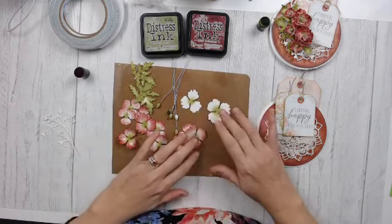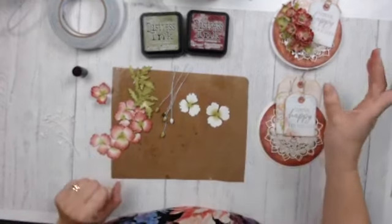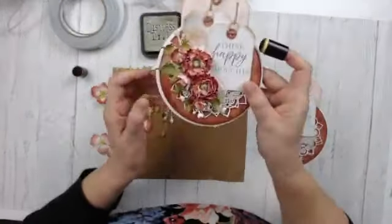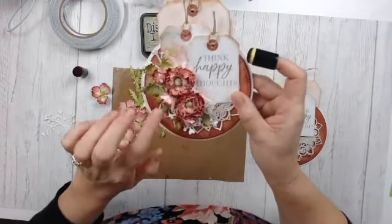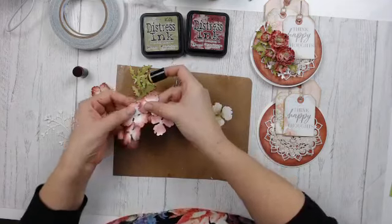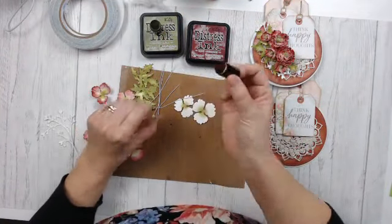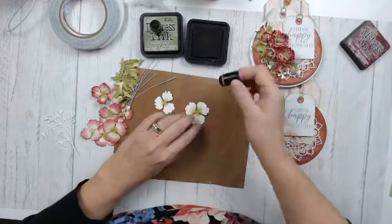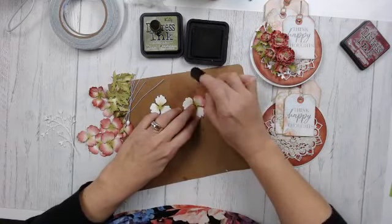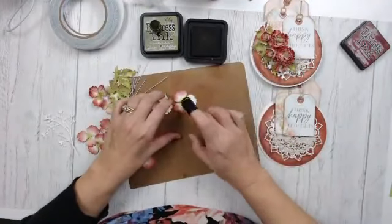I've gone ahead and colored most of my flowers just to save time, but I wanted to show you how I color mine. On the last Facebook Live I didn't color the back of my flower — one thing to bear in mind is if the back of the flower is going to be seen, you should color the back. So for today's live I did color the backs. I'm just using a finger dauber, starting on the outside edge and blending into the center.